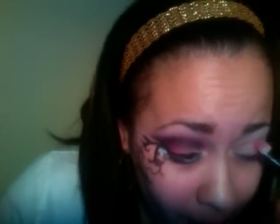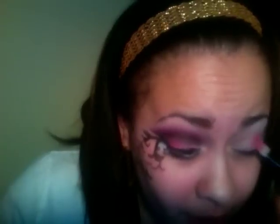I went into my e.l.f. 144 palette and I used an eyeshadow brush to pick up that hot pink color. I'm putting that on only half of my eyelid, packing it on, and I'm going to bring it up into my V and get a little into the crease — bring it up, bring it up.